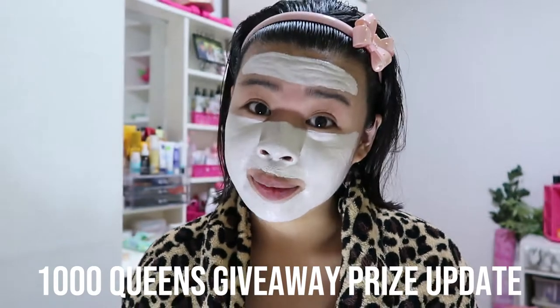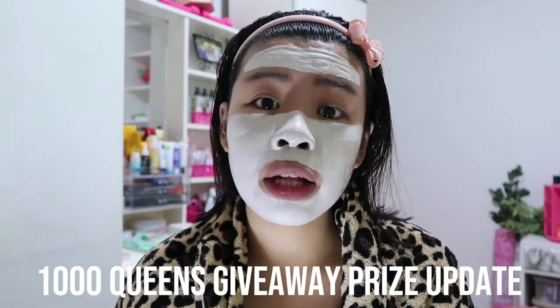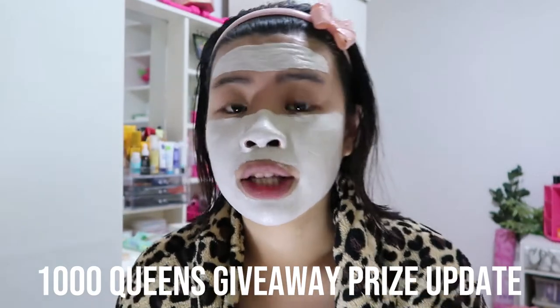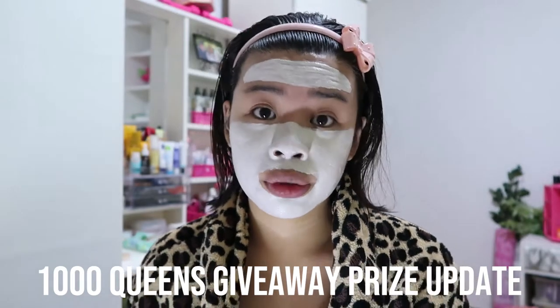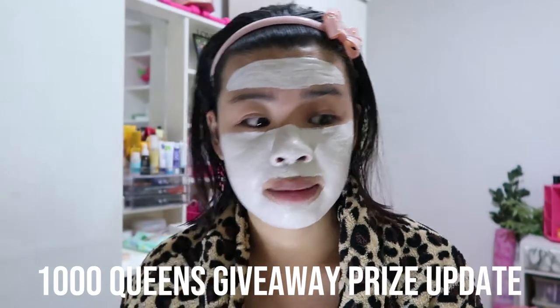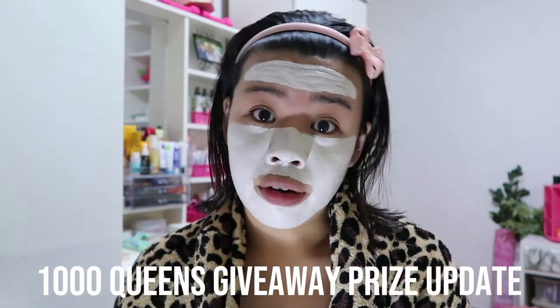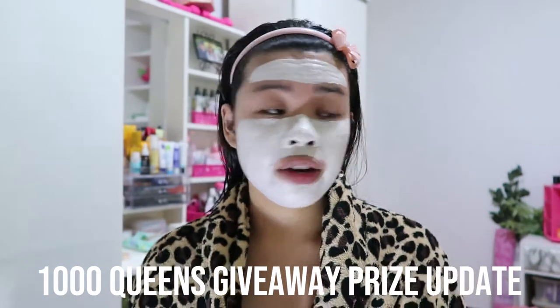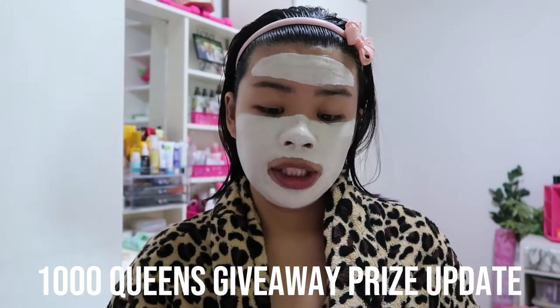I hope you enjoyed this video because many people have been asking me about this. Good evening, everyone. I'm here now because I want to update you on the giveaway prizes that the winner of the 1000 Queens Giveaway can win. As of now, we have 400-plus Facebook group members. I'm announcing the prizes in installments because I'm still trying to get more clothes from my next collection.